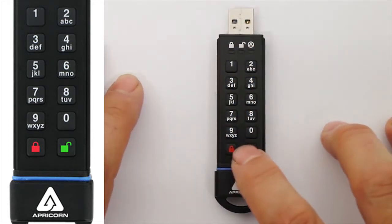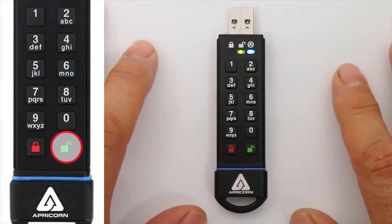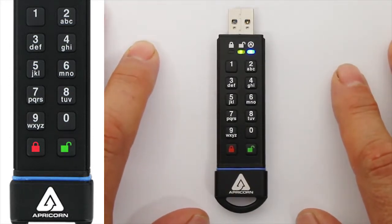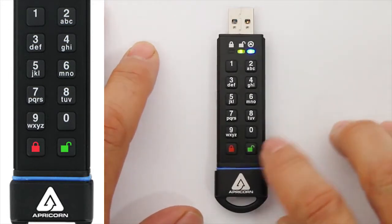Once you have an Admin PIN in mind, the first thing we do with this drive is wake it up by pressing the Unlock button. At this point, you'll see the green and blue LEDs steadily illuminated, indicating that it doesn't have an Admin PIN programmed yet.